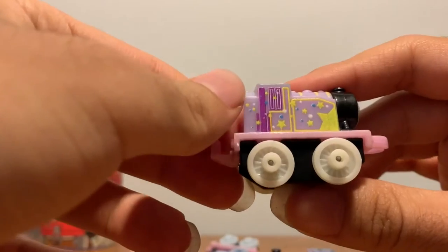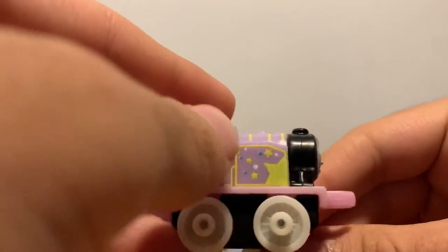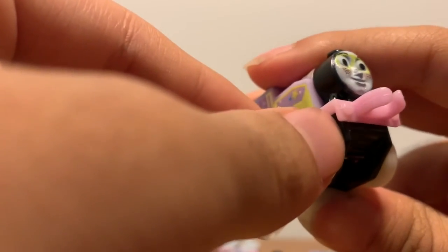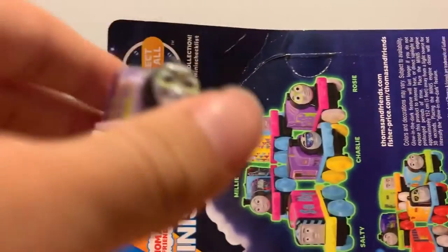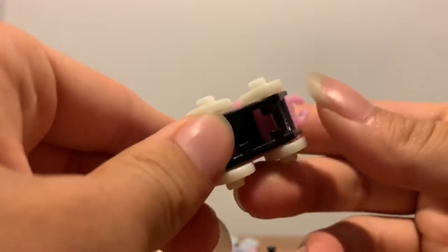So here's Rosy. She has a bunch of stars, and a purple cab interior with white wheels. Her running board is pink, and her whole buffer beam is pink too. The paint on the buffer is black of course. On her face — I thought those were stars but on the package it shows they are glasses. Both sides have the same stars, the back doesn't have much going on, and the top has yellow lines.